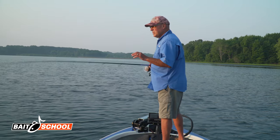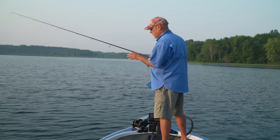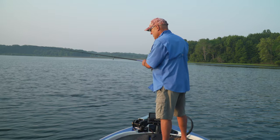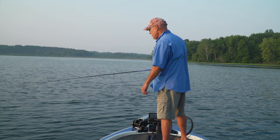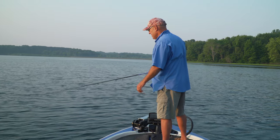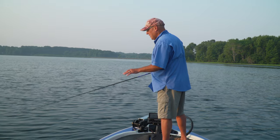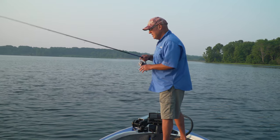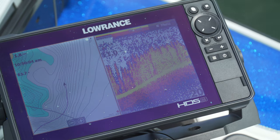We're into that summertime stretch, so a lot of these fish are pulling out on these steeper, deeper grass edges, and this is where they're gonna spend most of their summertime. Basically all I'm doing is finding the grass that comes out the farthest and concentrating on those areas, because they're high percentage areas — the fish are going to use them and move around on them a lot.